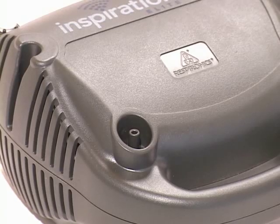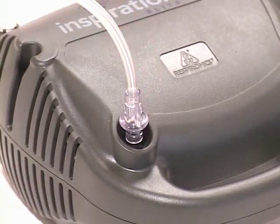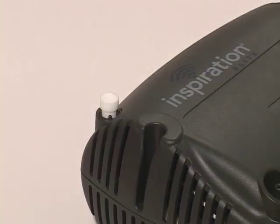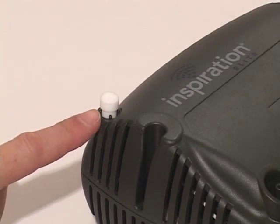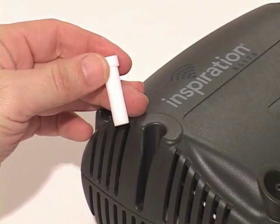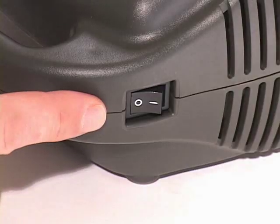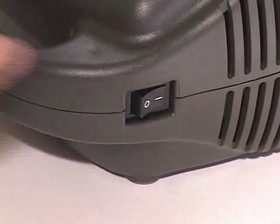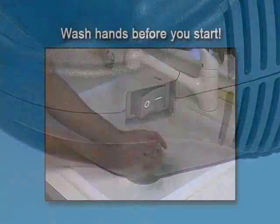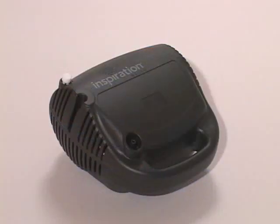The tubing that comes with your nebulizer handset must be connected to both the compressor and the nebulizer handset. You should regularly check the air filter. Pull the filter from the top of the compressor and replace it if it becomes dirty. Turn the compressor on and off using the power switch on the right side. Remember to always wash your hands before you set up the nebulizer handset. You're now ready to begin your treatment.